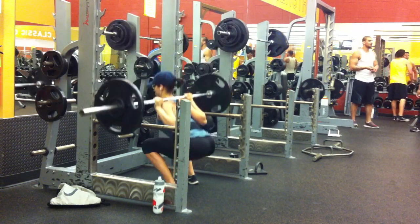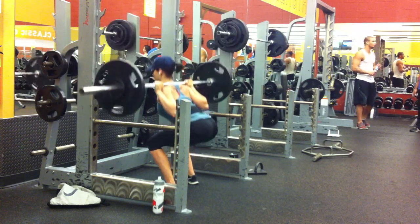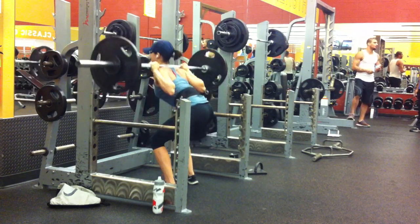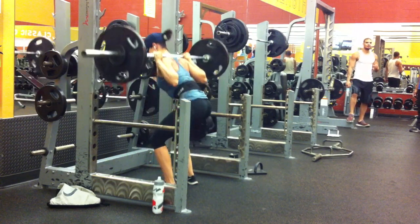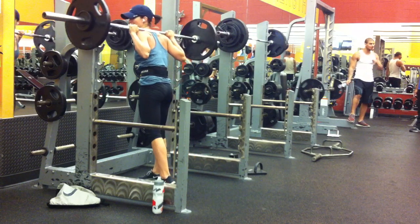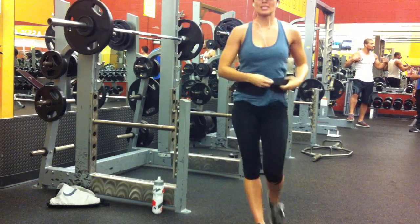I'm really trying to make sure I go below 90 degrees, just so I can make sure I'm always getting there. I feel like if I shoot for 90, I'll fall short, so I really try and get in that hole. I've really been trying to focus on keeping my neck in neutral position because it's been killing me.